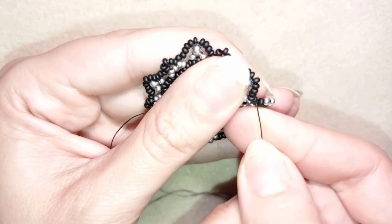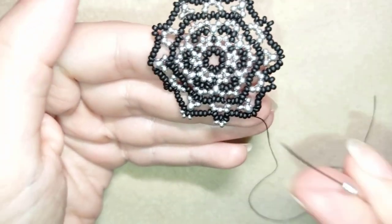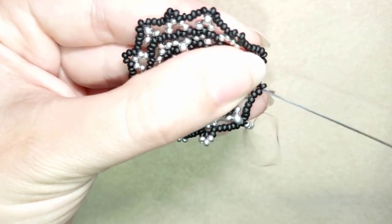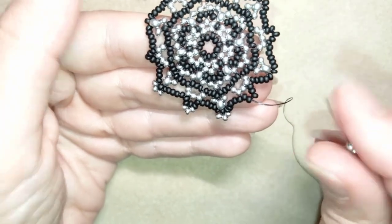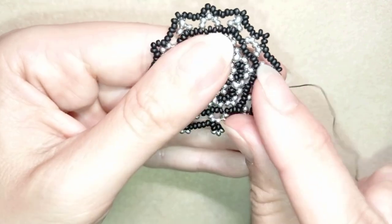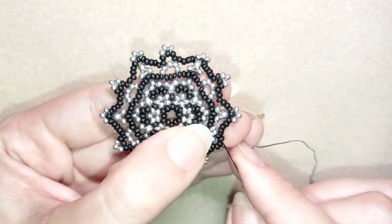Skipping the angle — the bead sticking out the most — I go through the next two beads, then through as many beads as I can in this direction to be next to the next angle. Taking three silver beads, skipping the angle, and going through as many beads as possible. If you can reach the next angle, great — take three, skip, and continue until the end adding three beads at each angle. At my last step I add my last three beads from this row.